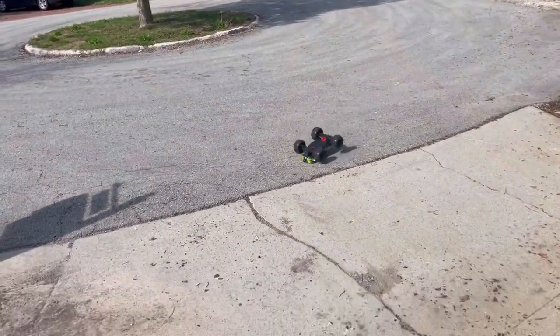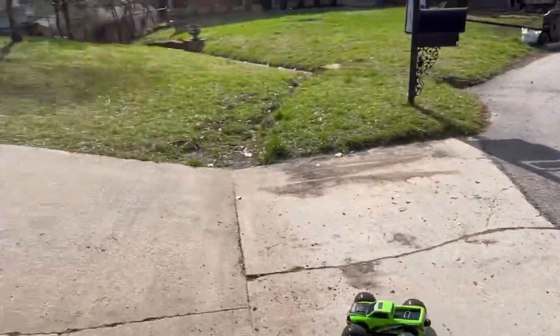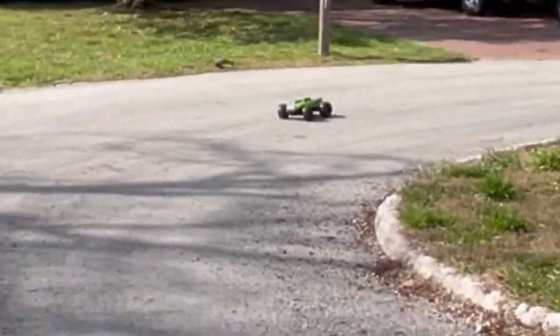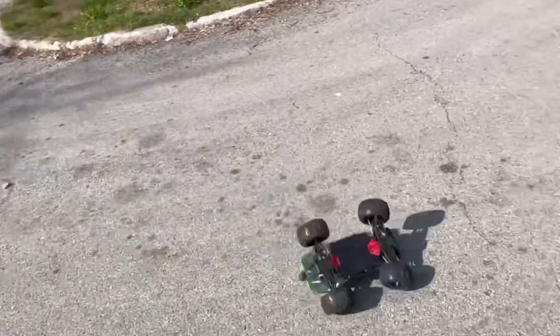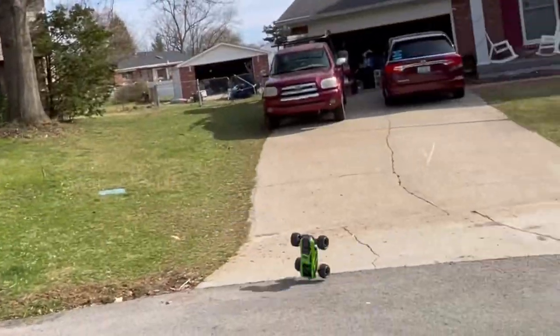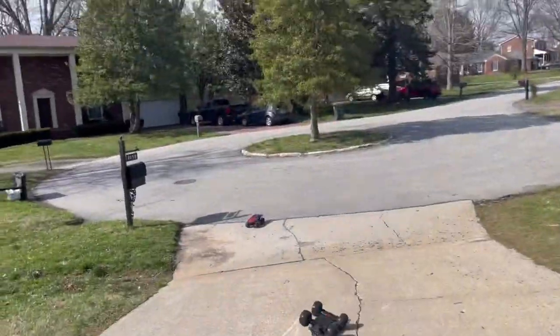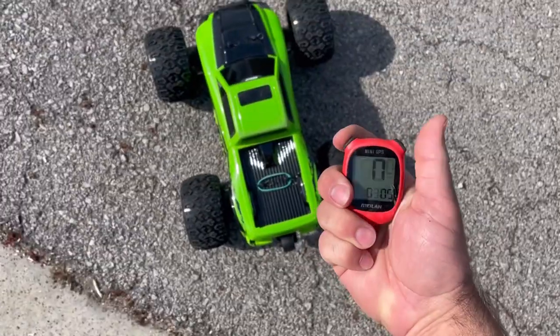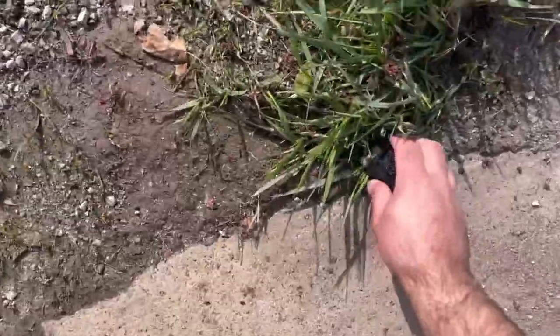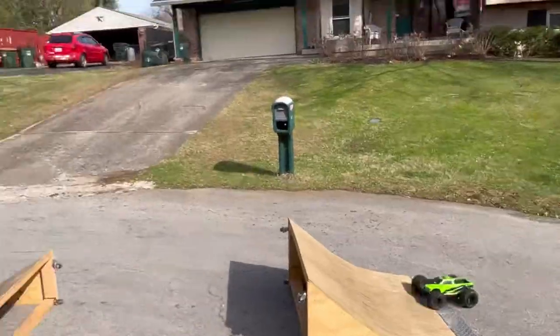He's definitely got brakes. Let's see if it has a backflip in it — no, not on 2S. Speed test — 24.3! I can't wait to slap a 3S in here.